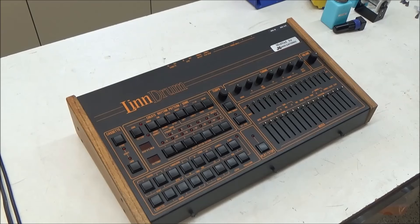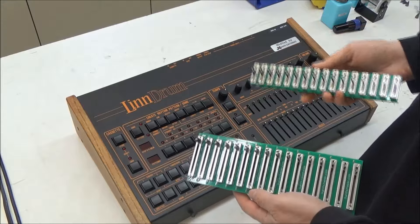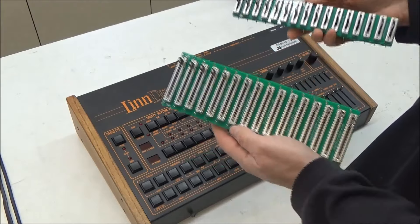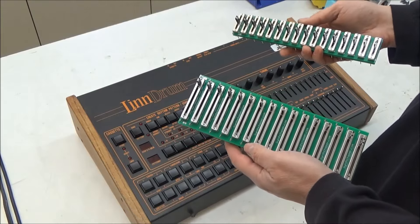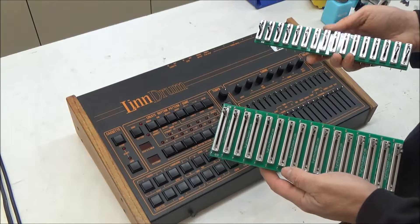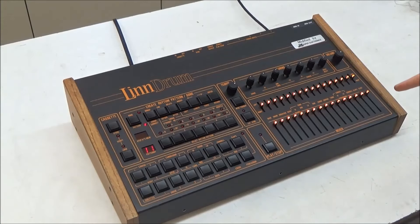Here's a second Linn drum that's going to get the second type of replacement sliders I've made - the LED illuminated sliders. I've been putting these in ARP synthesizers for years, and by request of a valued customer, I've now brought them to the Linn drum. Just like the non-illuminated version, this set consists of two assemblies that just drop into the place of the original sliders. The reason I'm so big on the LED slider replacements isn't because I like colorful lights, but because the smoothness and precision of these sliders is such an upgrade to the originals. Here's the LED slider set installed in my customer's Linn drum.